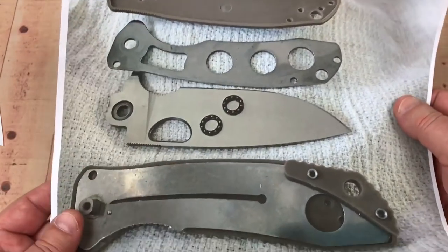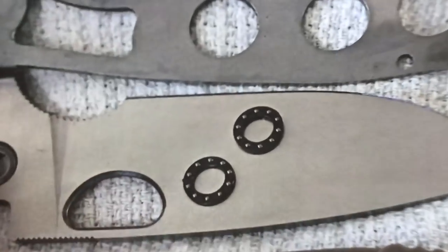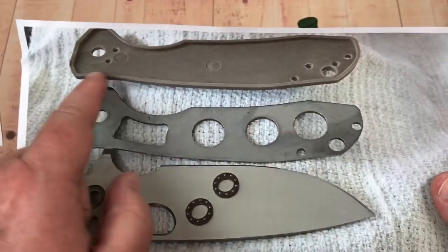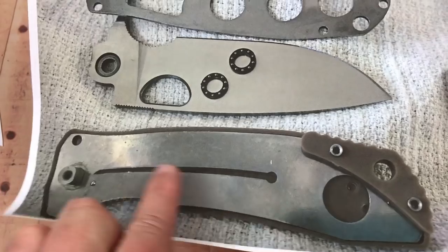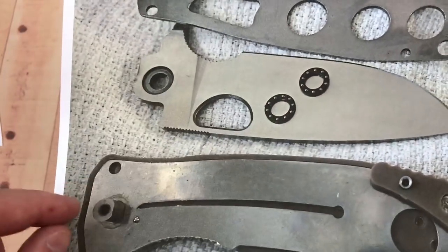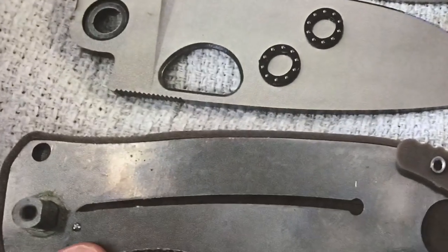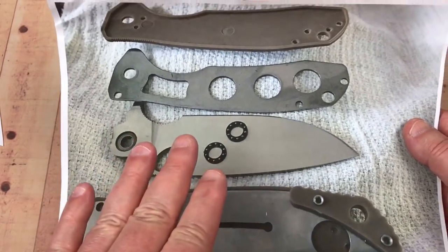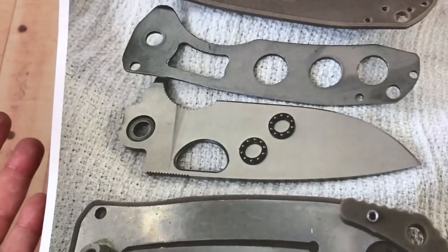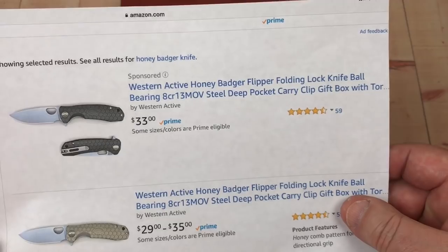Here's some inserted video of the Honey Badger disassembled. You can see the bearings, the skeletonized scale — that's classy — and the liners embedded into the FRN scales. There's also a D-shaped pivot so you can turn the screw without turning the whole pivot. Easy to take apart and put back together. Cleaned it up, dropped a little lube in, and it's good to go.